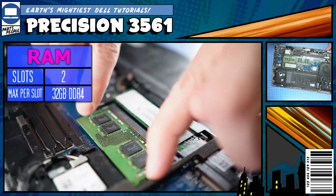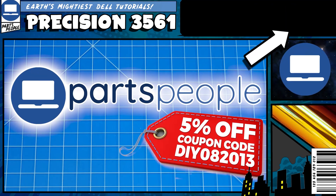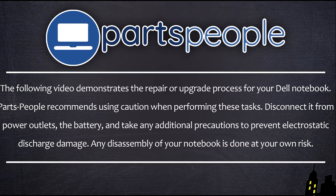Do you need to replace the RAM on your Precision 3561? Well, I'm going to show you how. Also, you can click the top right of the screen to find this part, tools, or additional help on our website. Now that that's out of the way, let's jump into it.